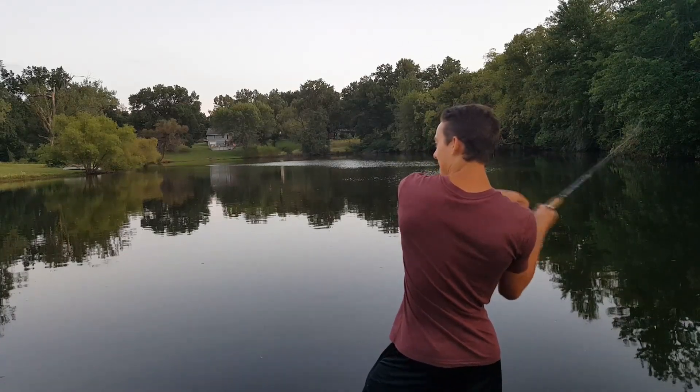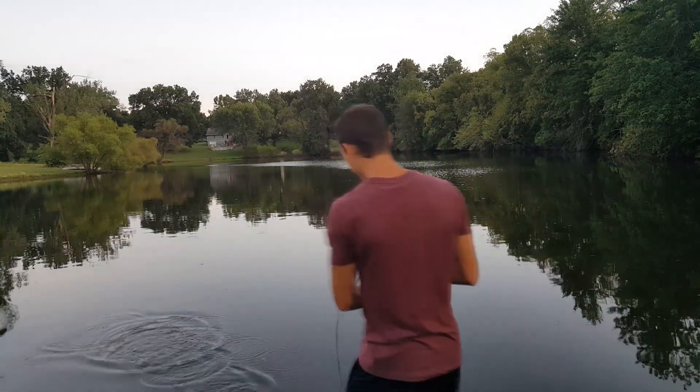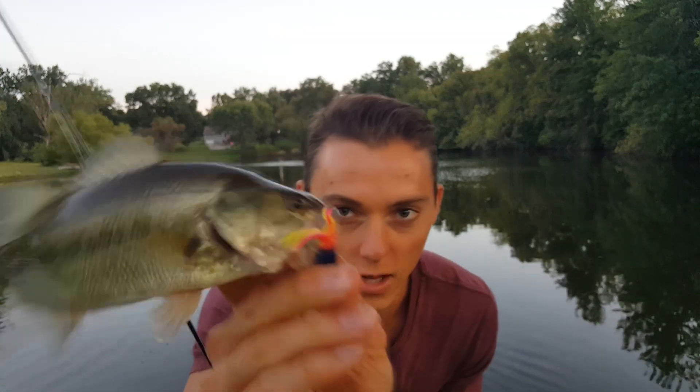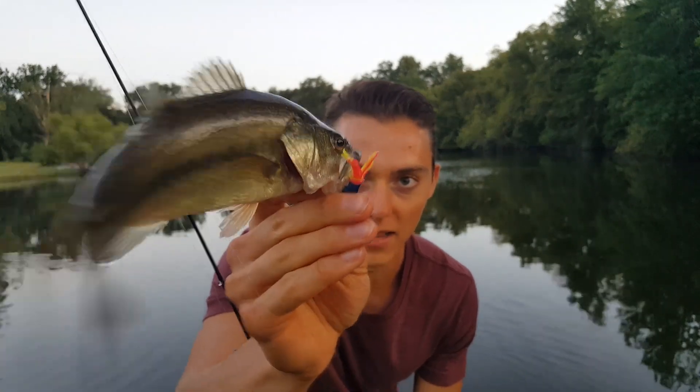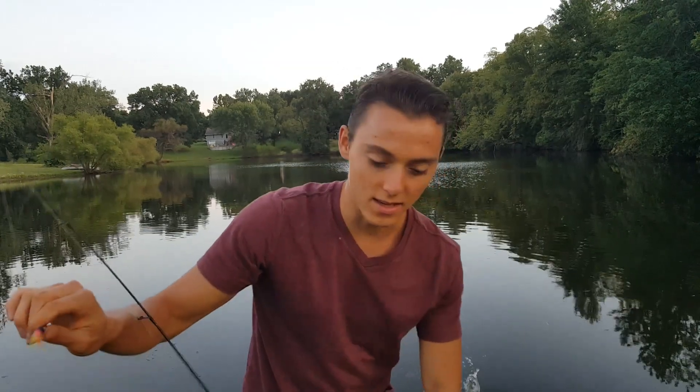Got one guys! Not huge, pretty small, but fun on four-pound test line. Nice little bass — I'm casting just parallel to the shore and changing that lure up really helped. This shows the importance of changing spots: I was fishing with these same lures and baits at another pond, and as soon as I switched to a new pond I started catching fish again. The key to fishing is always changing your location, your time, and your baits, because you never know when the fish are going to be biting, what they're going to be biting on, or where.